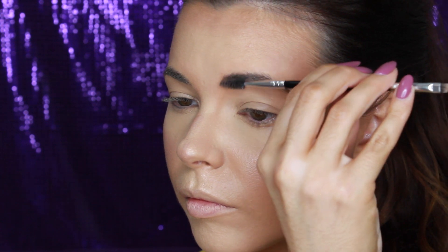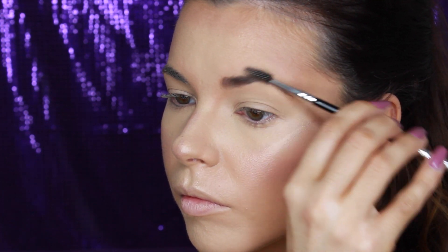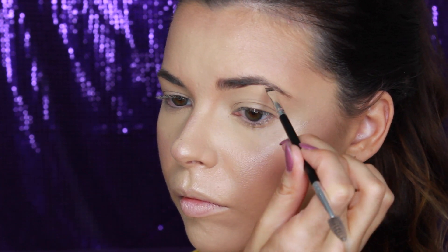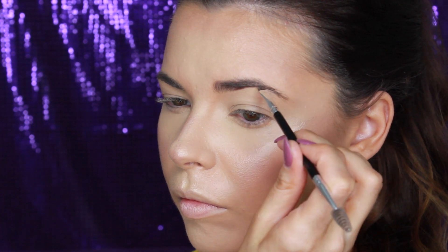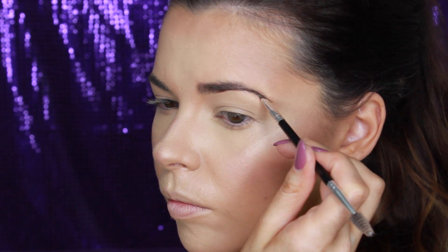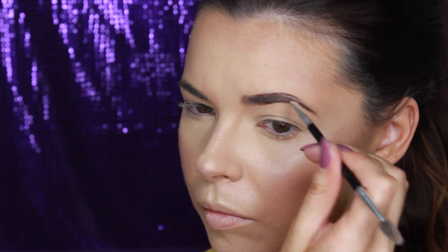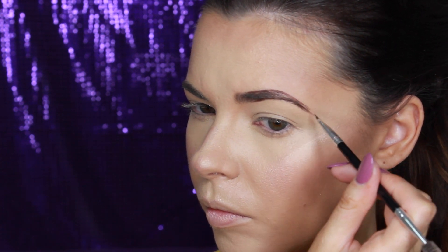Using Fix Plus spray again to set all the face products and bring out the highlights even more. Moving on to brows, I'm using the Anastasia Beverly Hills Dip Brow Pomade in the colour Chocolate. This gives a very defined and filled-in look to the brows. I'm using the Anastasia Dual-Ended Brow Brush — I first use the spoolie to comb through my brows, then with the angle brush I'm lining underneath the brow, then going along the top to outline the shape I want. Next I lightly fill in the front, then the rest of the brow as well.